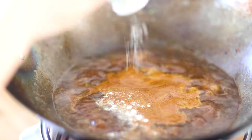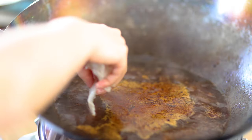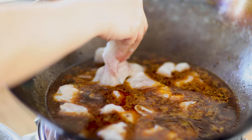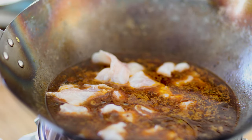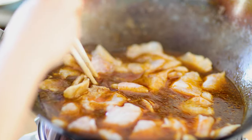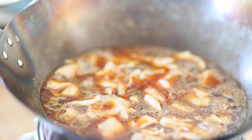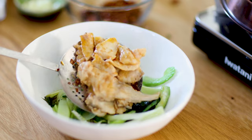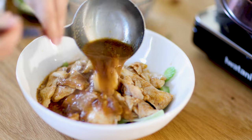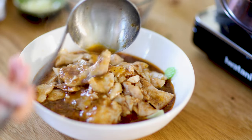Next, season the soup with salt and white pepper powder and mix well. Start adding fish slices to the soup. Use chopsticks to stir lightly so the fish slices aren't sticking together. Fish slices will be ready in about 1 minute after the soup boils. Take out the fish with a strainer and lay on top of the veggies, then add the rest of the soup to the serving bowl.